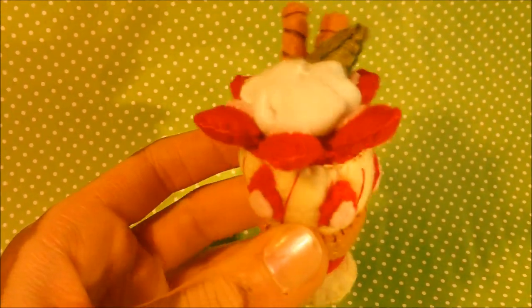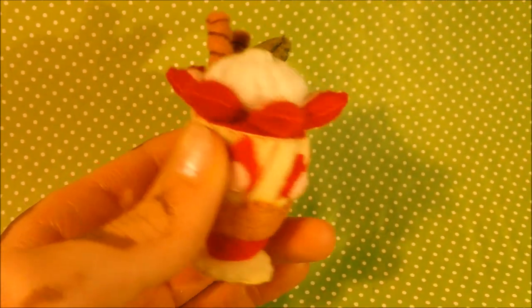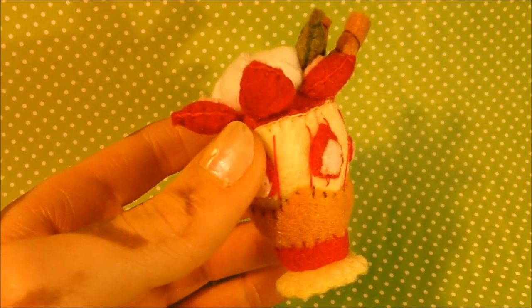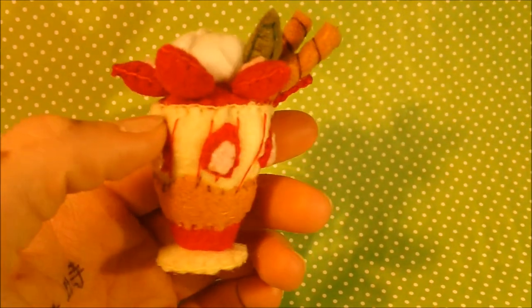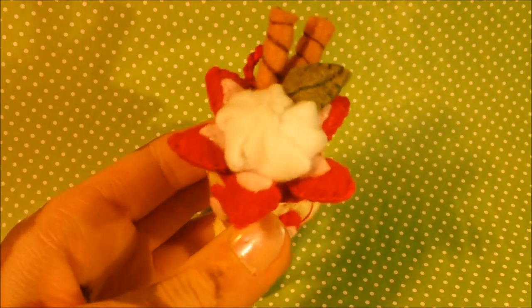Alright guys, this is it all finished up. All the pieces are securely attached and it's got its little keychain at the back. It is a strawberry Parfait and I really hope that you'll try it out. The template will be on my blog before I put up this video, so it should be there ready for you. If you do make it, please leave a video response and I'd love to attach that to this video. I hope that you'll try it and leave a response.